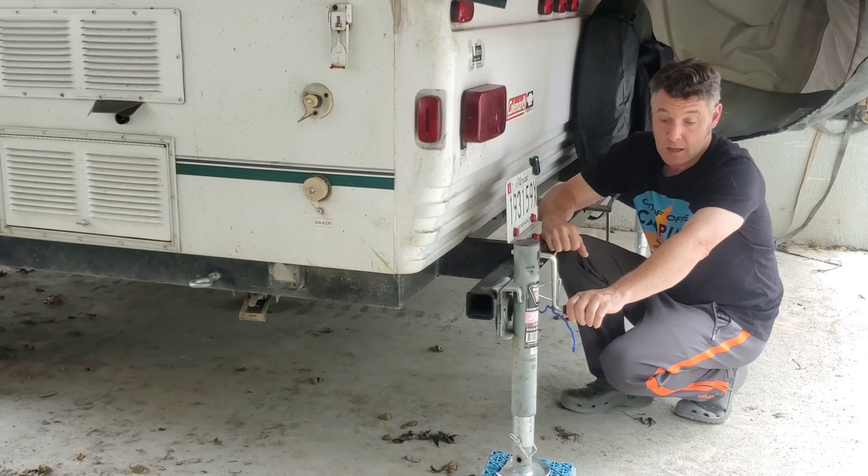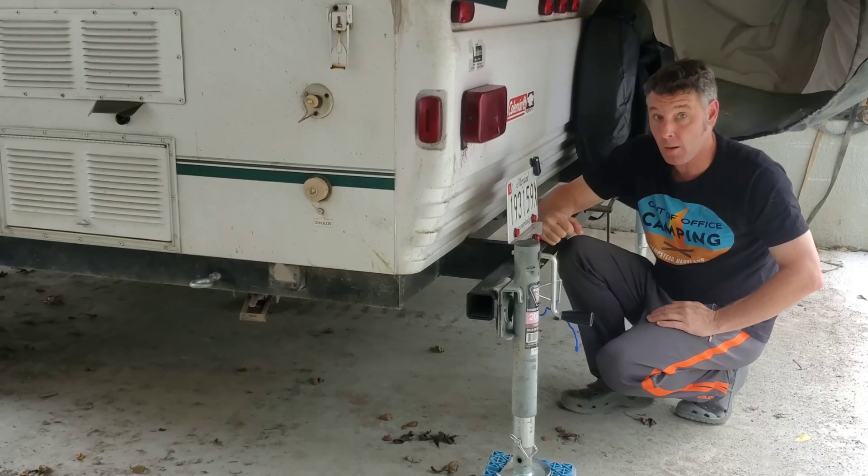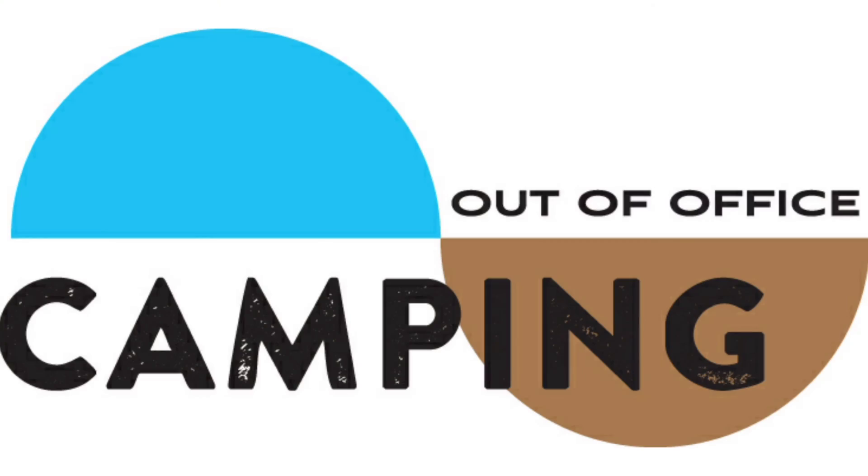So we went ahead and got four of these jacks and custom cut them, and then put them on this new beefy bumper. In this video we're going to show you how we did that. We hope this might be of some help for those of you who tend to drag your bumper or just want to upgrade it — maybe put something a little bit stronger on the back end. So let's go ahead and get started.